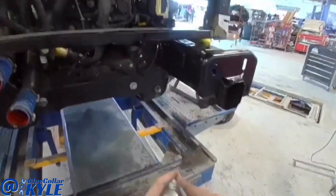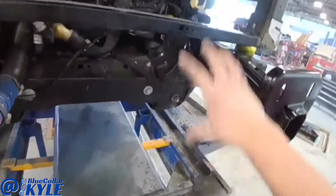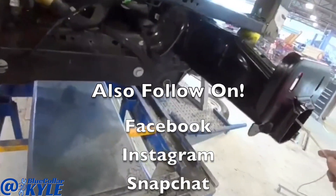This is 3M cavity wax. I'm going to hose it on the inside of this frame to protect any bare metal inside — where I welded it in — and prevent it from rusting.